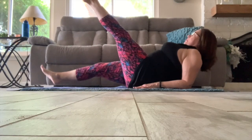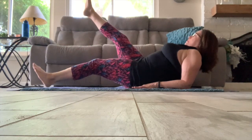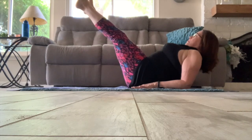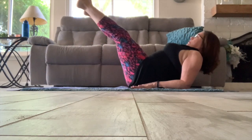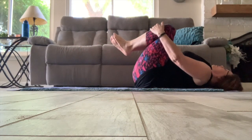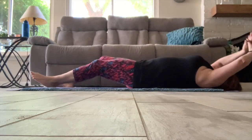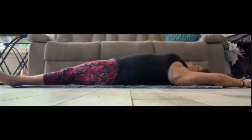Now going back up onto our forearms, touching one heel to the floor and then the other. Then just going into a stretch, bringing both knees in and then into a full body stretch. As we're in this full body stretch, arms overhead, you can reach with the hands away from the feet and push the toes away from the head, stretching the entire body.